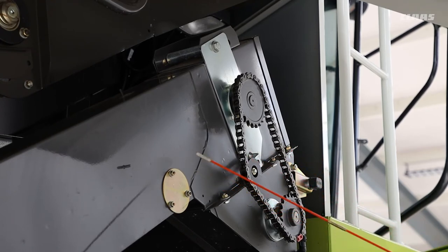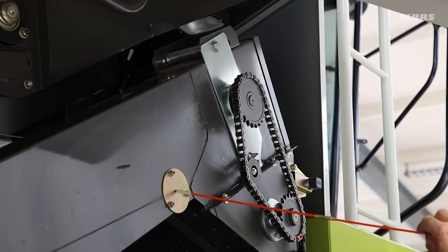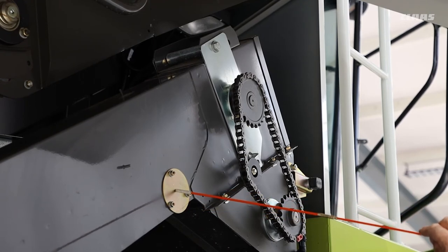While we're up here, one thing not on this machine is the eye for looking at the returns volume. On the Tucano we can have a returns volume monitor, and if you do have one with the little eye in here, open up the little cover and check the lenses.